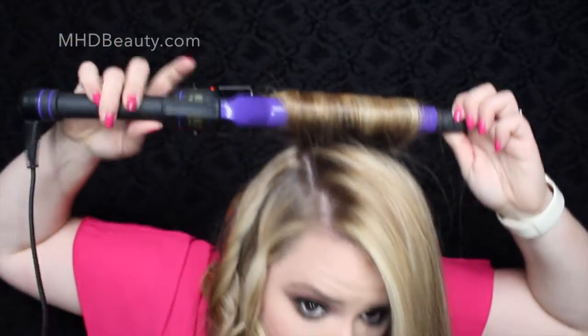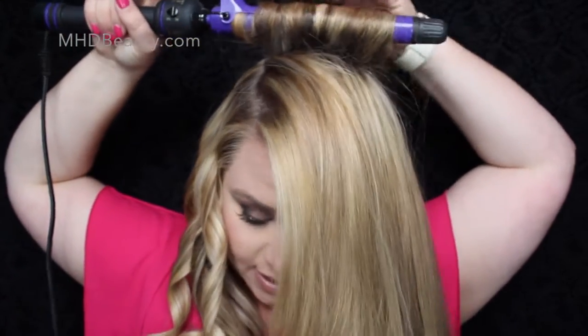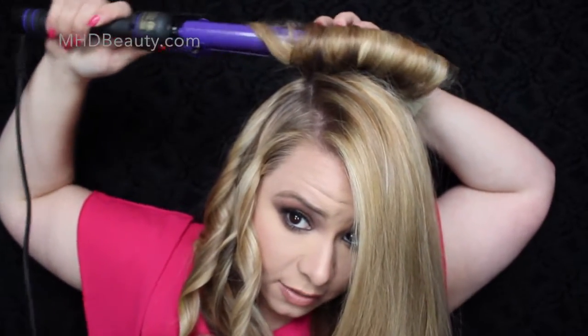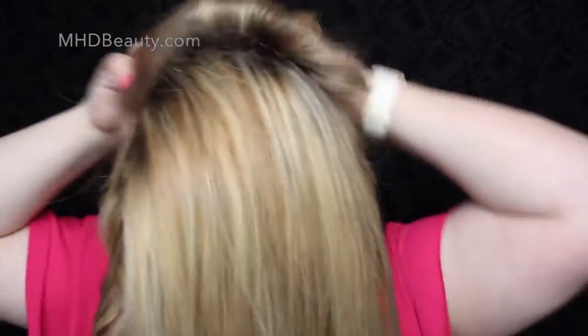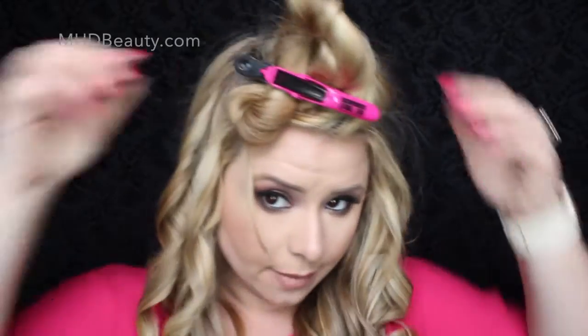I'm just going to curl this all the way back — basically just rolling it, and I'm feeling it until I can feel this outer part of hair get really hot, then I'm going to turn the curling iron and toggle it, and let all of that go. Now I'm going to do the same thing — I may have to re-curl that. The main reason for doing that is just to get your volume at the crown, so if you need to come over and re-curl then you can certainly do that.